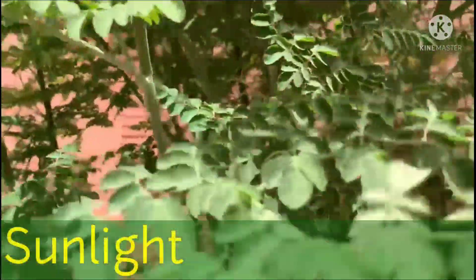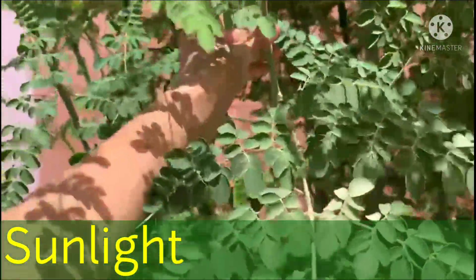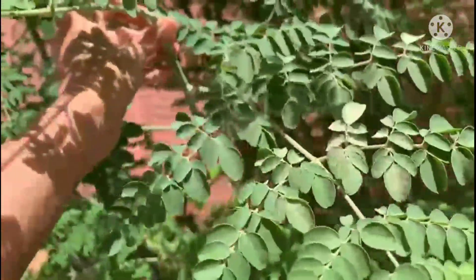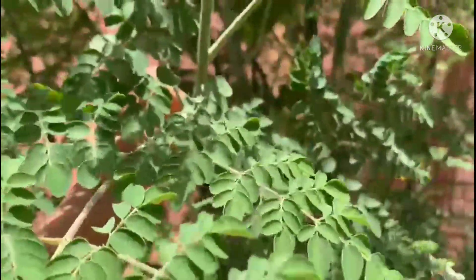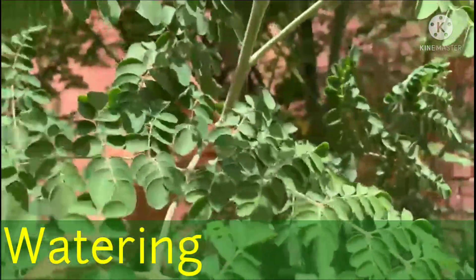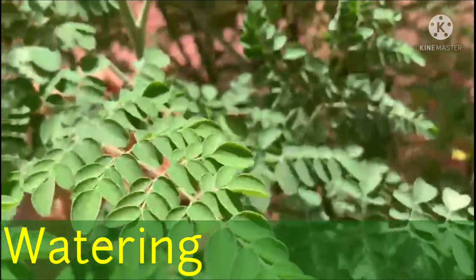Moringa is a sun and heat-loving plant. It does not tolerate freezing or frost conditions and is particularly suitable for dry regions. When it comes to watering, waterlogged conditions are not suitable for the moringa plant.